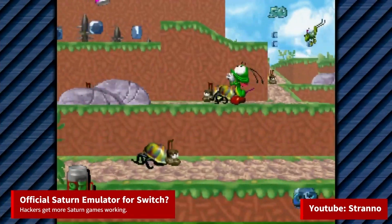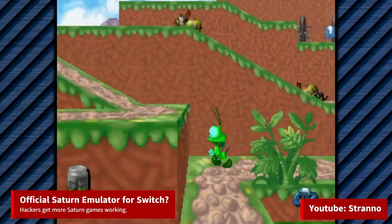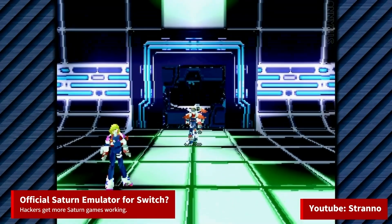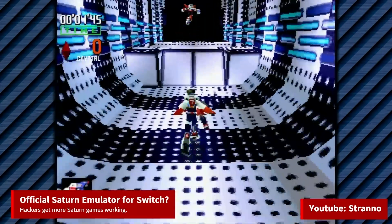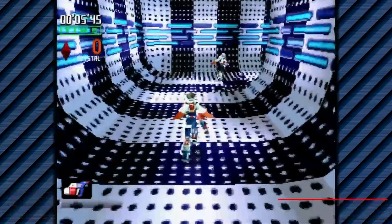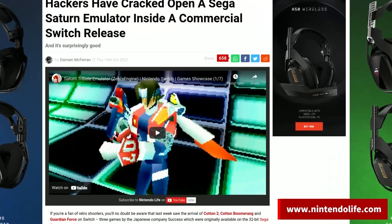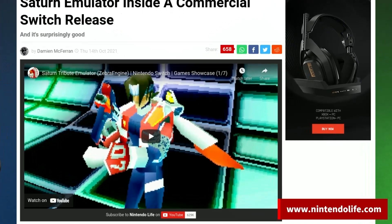The Switch now kind of has an official Sega Saturn emulator for you to load your own Saturn games with. Recently, some Saturn games were released on the Switch, but instead of porting the games, the developer created a Saturn emulator to run them. As a result, some hackers were able to figure out how to load other Saturn games, and a lot of them work smoothly — much better than the Switch's unofficial Saturn emulator in RetroArch.